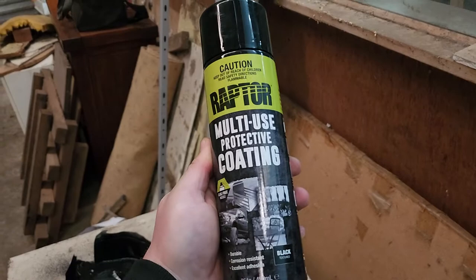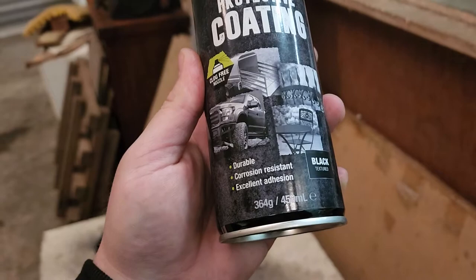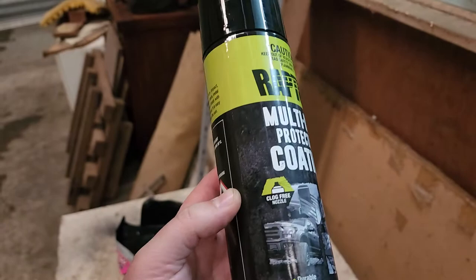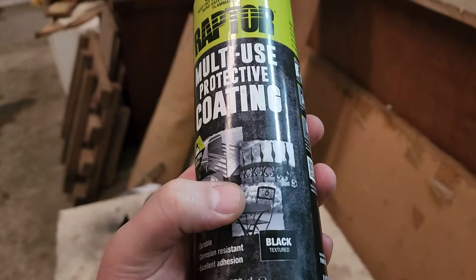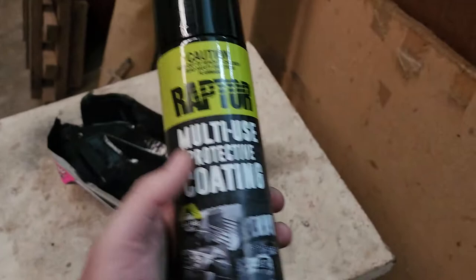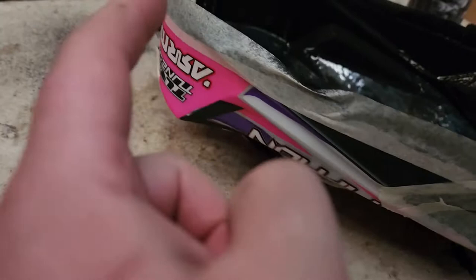But I was at Repco and I saw this stuff — Raptor multi-use protective coating. Durable, corrosion resistant, excellent adhesion. It's like a black thick spray stuff that you spray in the back of your truck to stop things scratching your tray, or you spray it on chairs, tables, fences. I got some masking tape, taped up the sides and the holes where the posts go, and sprayed the inside of my body with this coating.